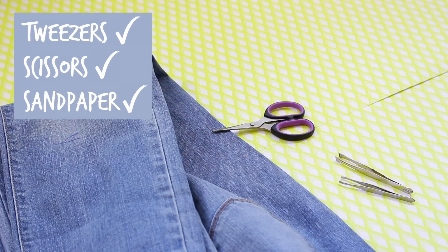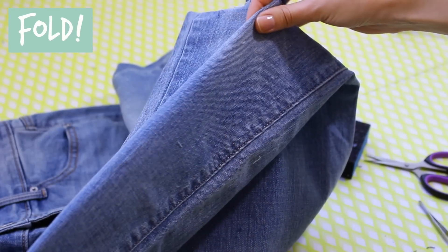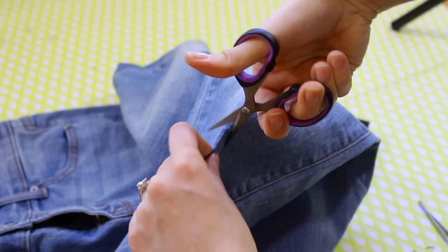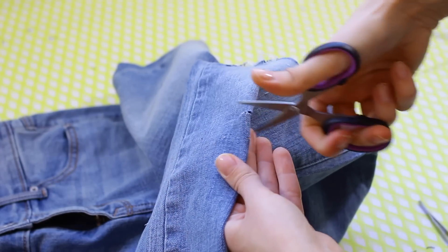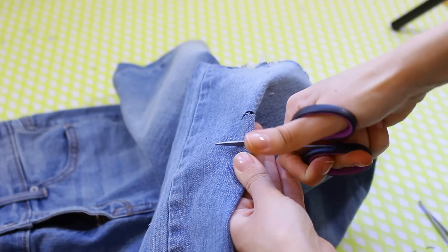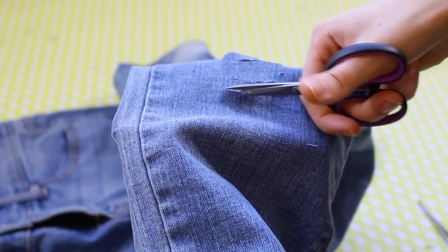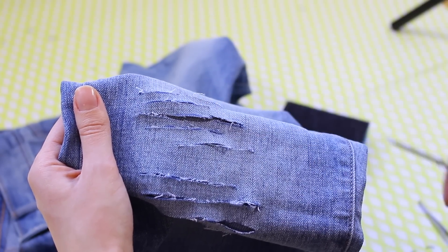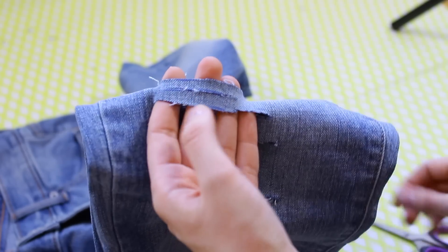So for the actual distressing, the tools that you're going to need are some tweezers, scissors, and some sandpaper blocks. After you guys have your lines all marked out, you're just going to fold the pants in half and then cut little snippets wherever you guys have a line. And you can totally extend these to however long you want the rips to be.